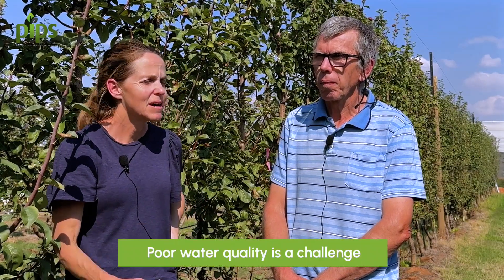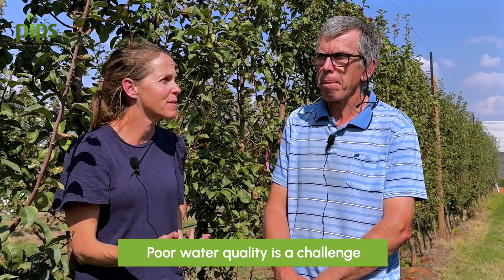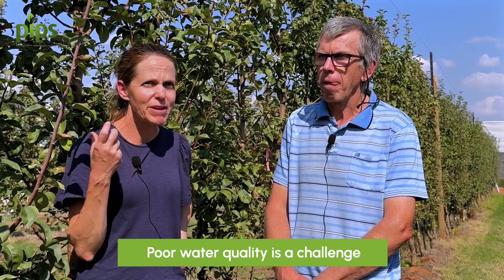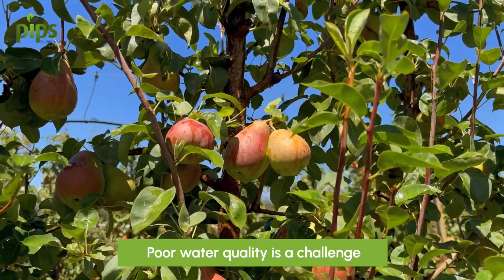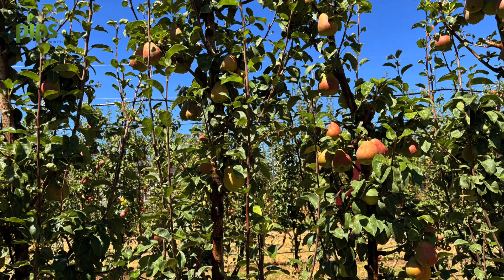The main problem we experienced here was silt in the water. Using the channel water, it's not the cleanest, and even with all the filters at different stages through the irrigation system we were finding a silt layer developing on the fruit. We started doing the overhead irrigation late December when we got some hot days, and by mid to late January I was noticing the silt layer developing, and by harvest it was really obvious.